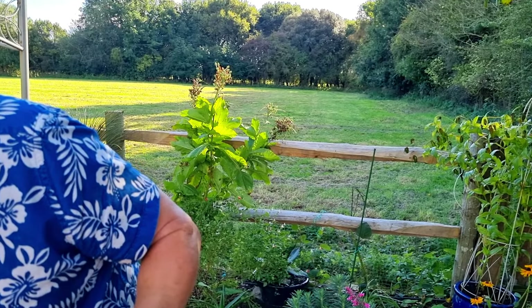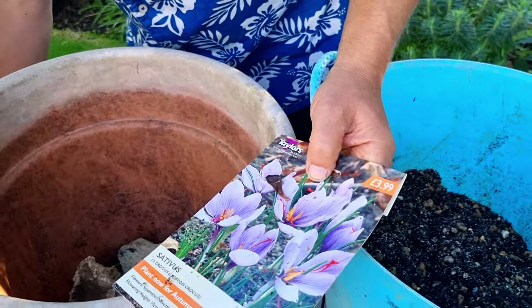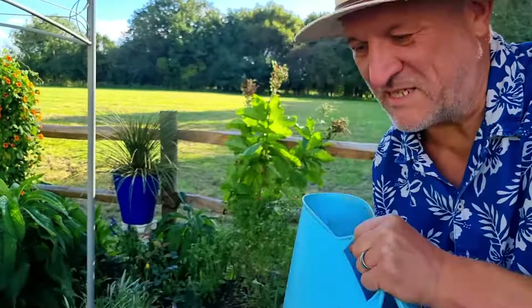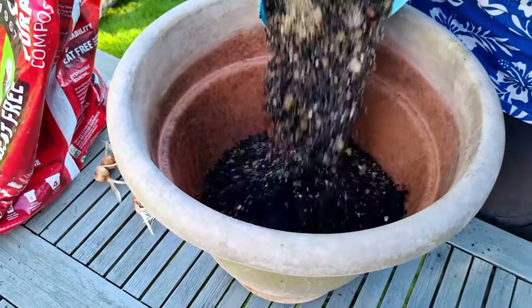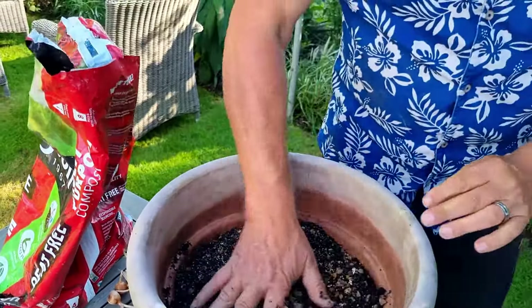The bulbs themselves aren't expensive — around £3.99 for a pack, which actually turned out to be 12 bulbs rather than 10.